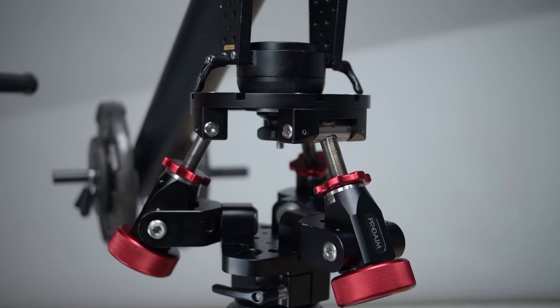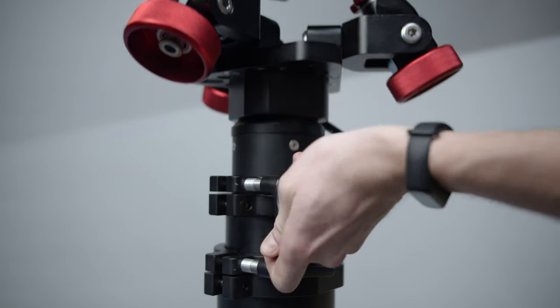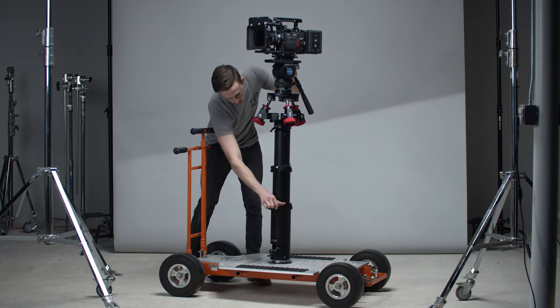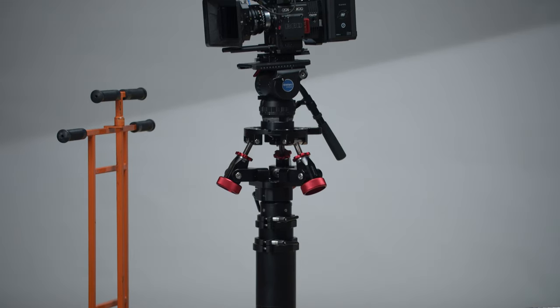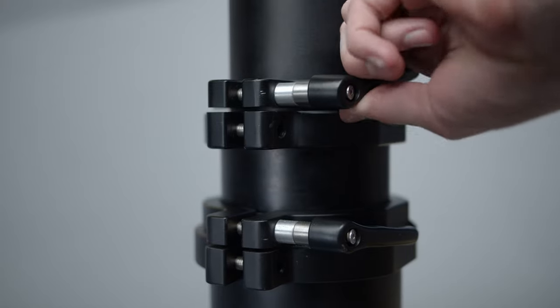If you decide to pair a jib with this setup, you have even more flexibility for height adjustment. The bazooka uses a gas lift spring to raise and lower the camera through the use of a simple ratchet knob, which makes it easy and comfortable to change the height without having to remove the camera. The quick lock lever feels solid and tightens down really well.